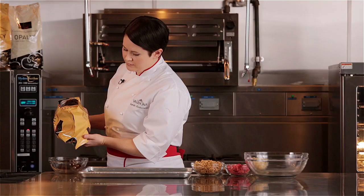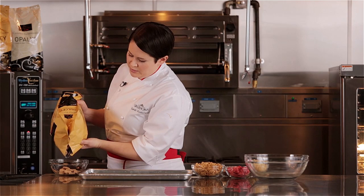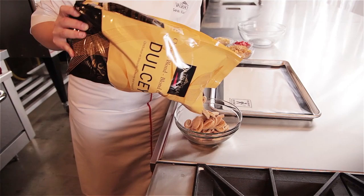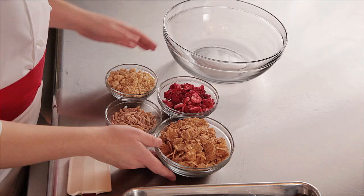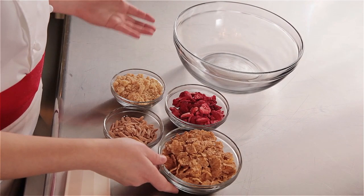I have my Dulce that we're going to melt. I especially like using this chocolate for this recipe because of the biscuit flavor and the slight salty finish — it reminds me more of a shortbread flavor. I have all my ingredients for my rocher, which is a little more non-traditional: I've added freeze-dried strawberries, some cookie crumbs, the traditional almonds, and also Special K cereal to impart more of that cereal flavor. You can also use cornflakes with this as well.